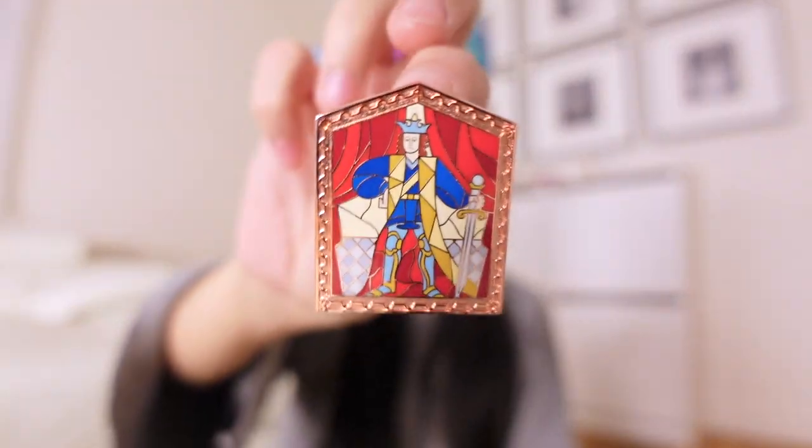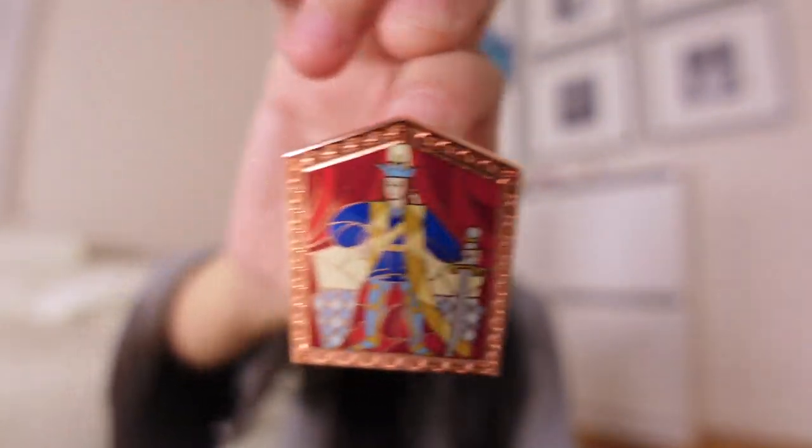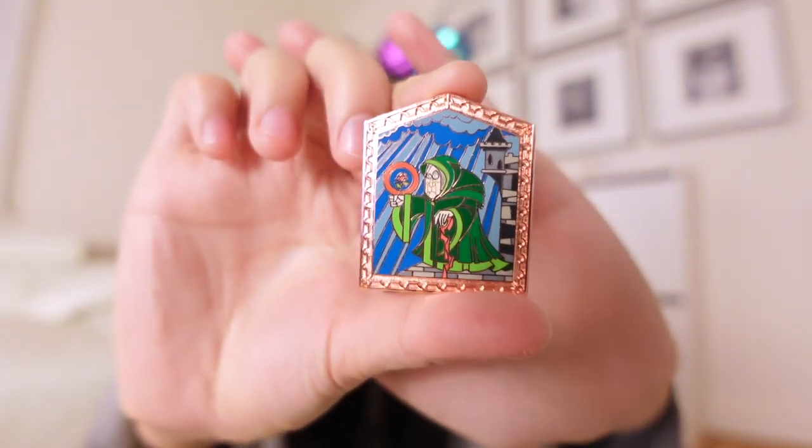On to our third box. This is our fifth pin, and we have — I believe this is the Beast in human form. I think his name is Adam. And the sixth one — oh we have another dupe of Maurice.